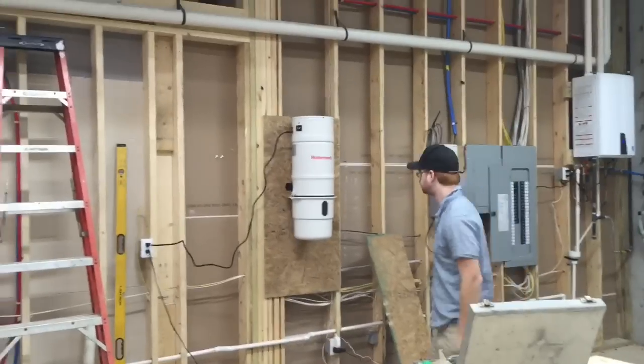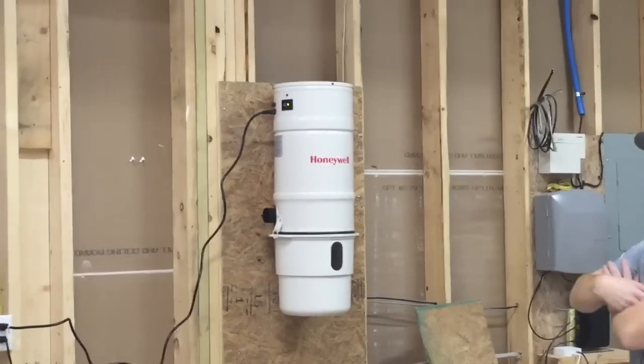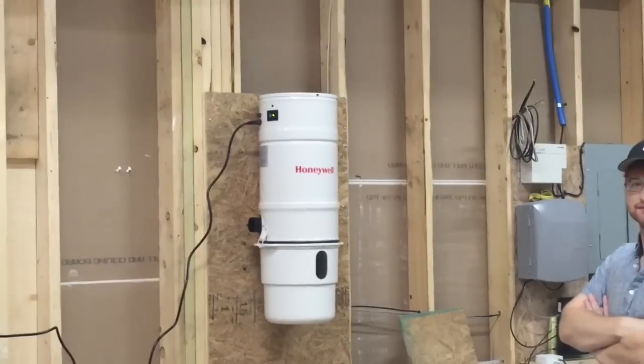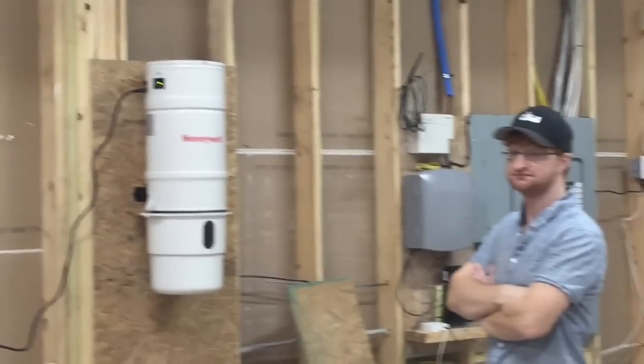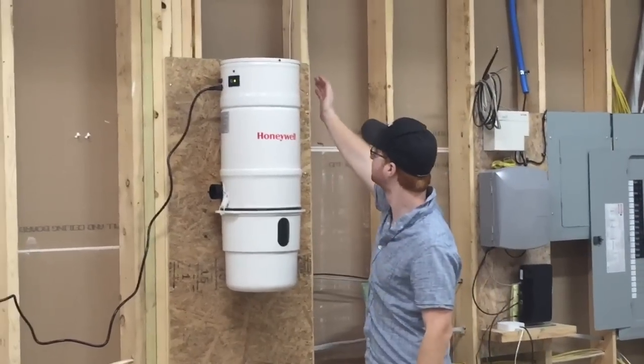Turn it on, Barrett. That's a lot less noisy than they used to be. Remember in the old house how loud it was? You just felt you had to wear hearing protection.